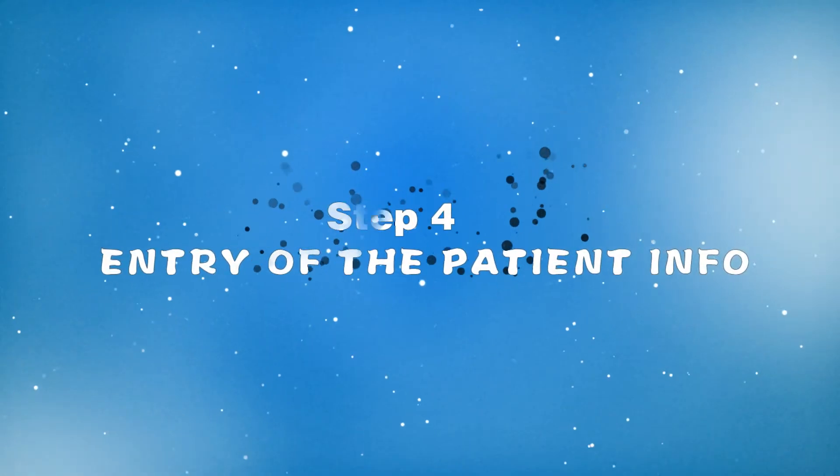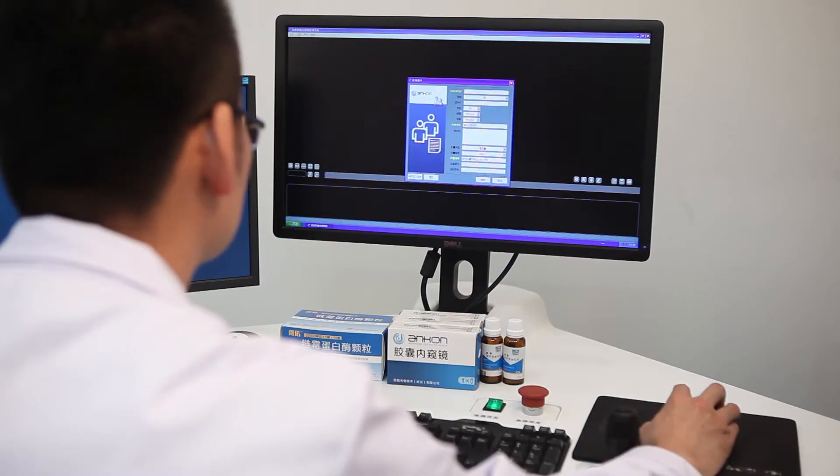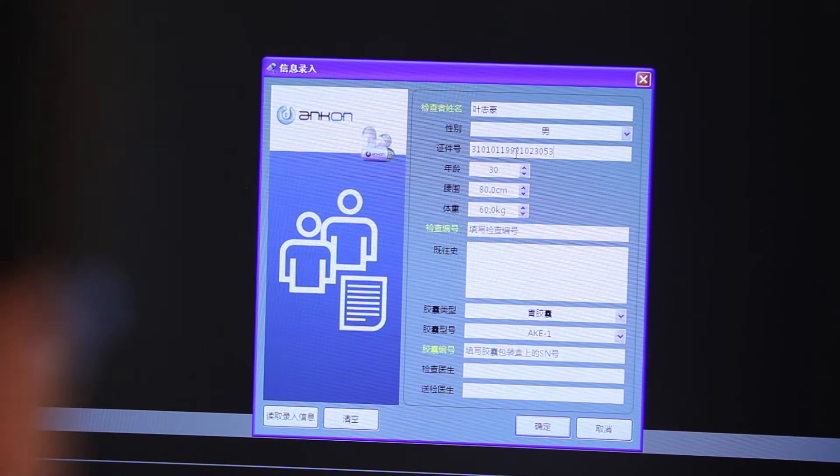Step 4: Entry of the patient information form. The doctor inquires the patient and enters their information.